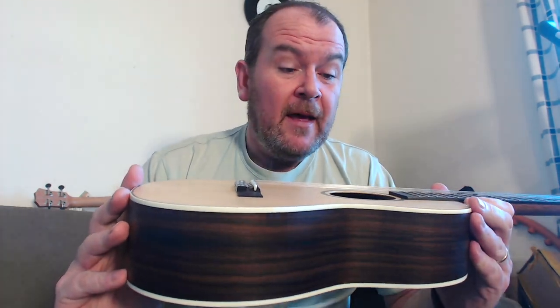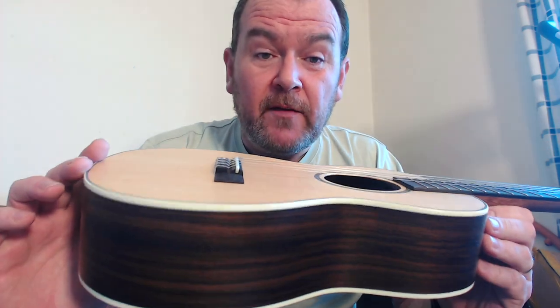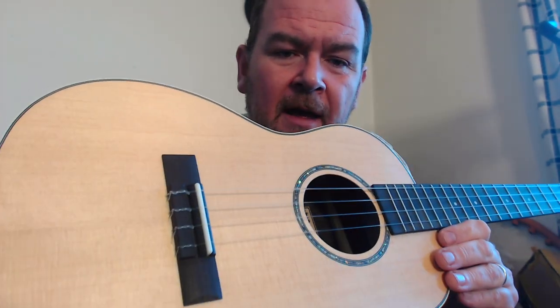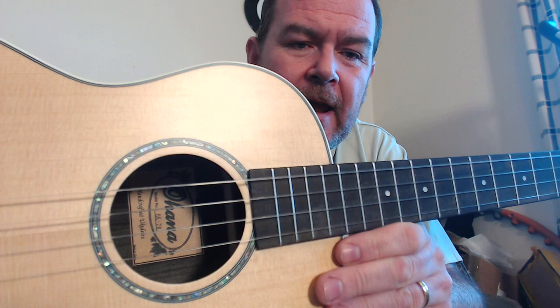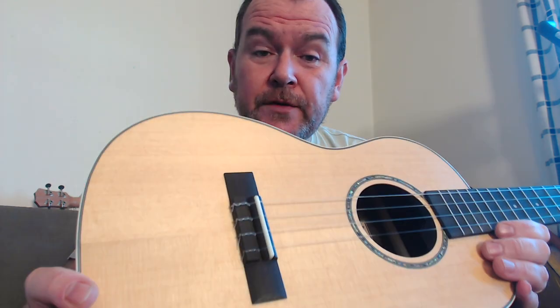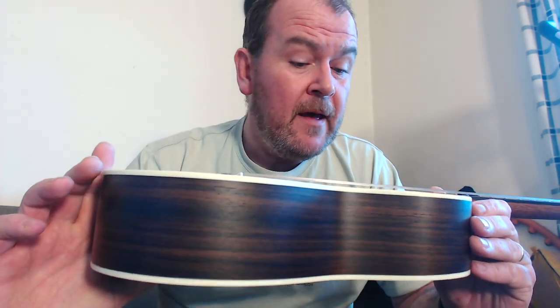Solid top, laminate back and sides, with a very slight arch to the back, two-piece sides, two-piece top, two-piece back — it's a nice looking thing. There's some extra detailing: cream edge binding where the top meets the sides and the back meets the sides, and on the top, black-white-black edge binding. Around the sound hole there's abalone inlay — real inlay, not stickers. Rosewood bridge, tie-bar style, fairly standard uncompensated bone saddle. Looking inside it's neat and tidy with notched kerfing, though the bracing seems a bit chunky for an instrument like this.